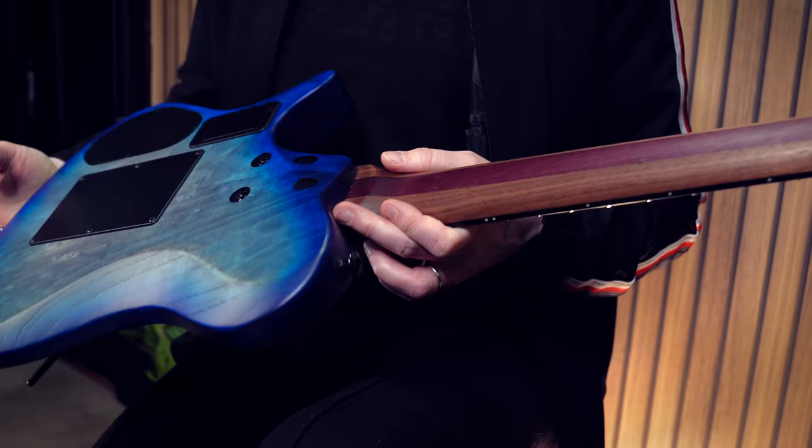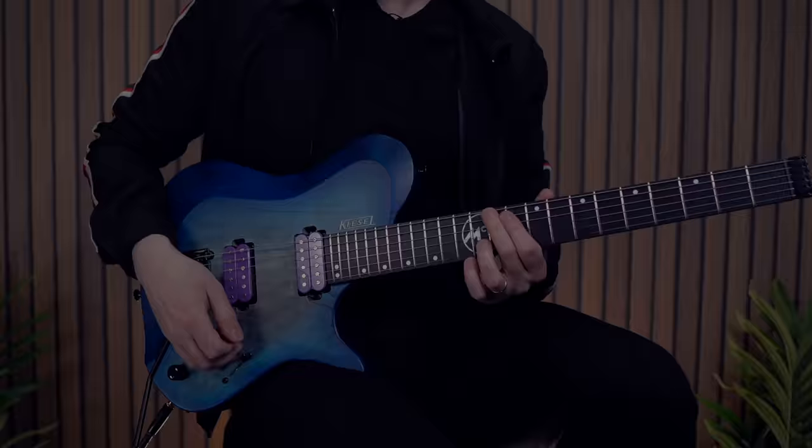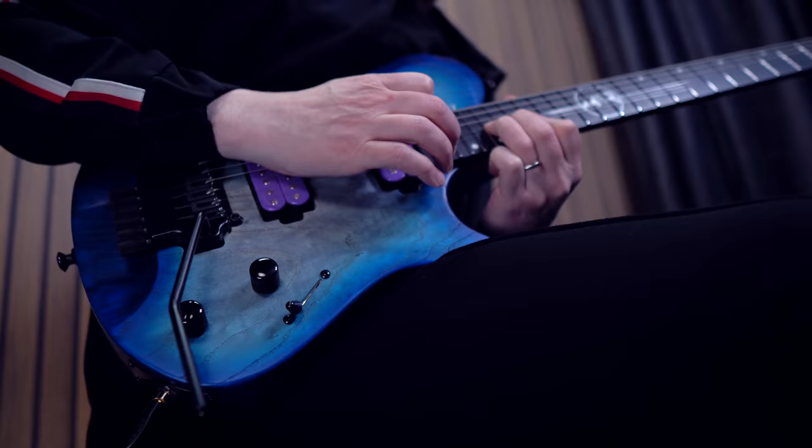And it sounds and feels — just moving around — it's just complete and utter butter. As we turn it around, we get one of my favorite combinations, which is a walnut neck with purple heart stripes. That combination, the finish on it, it's just so smooth. It's really, really fast to play, and it kind of almost encourages you to just keep pushing your playing to the beyond. It's really fun to play.